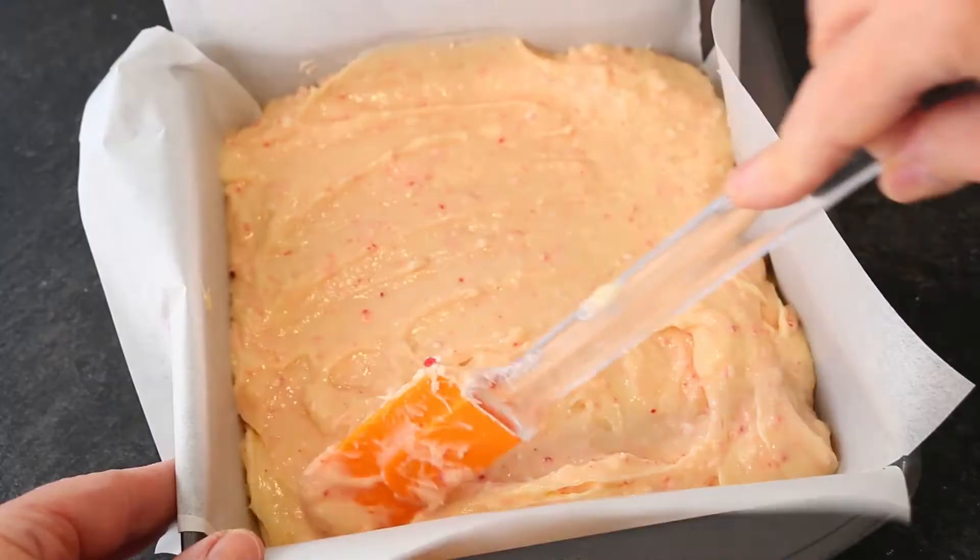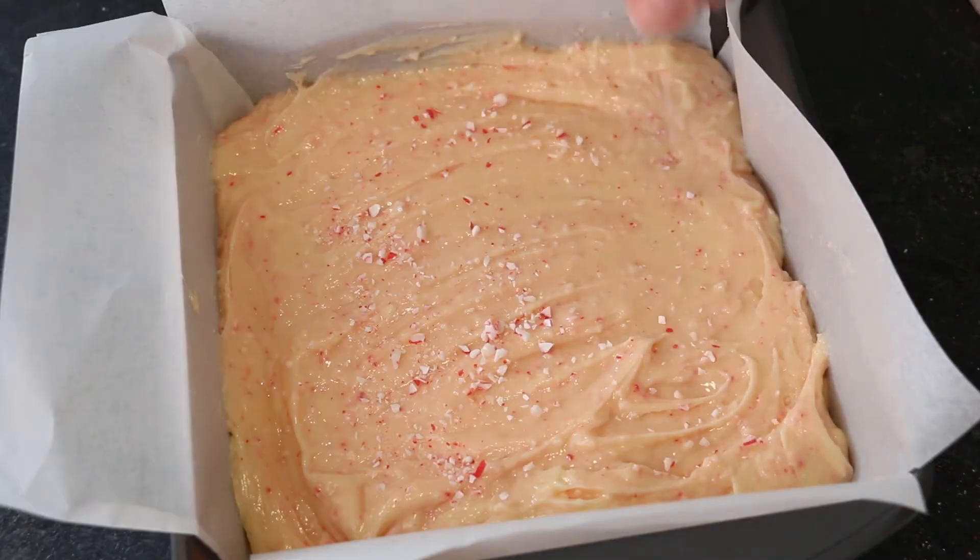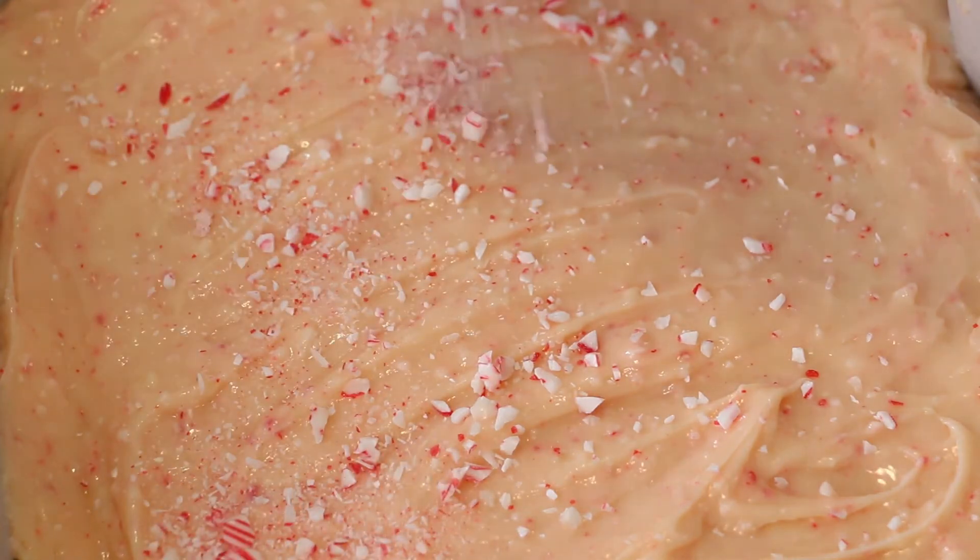Fill your paper-lined baking pan with your prepared fudge. Sprinkle with your reserved crumbled candy cane to garnish. Chill for 20 minutes.